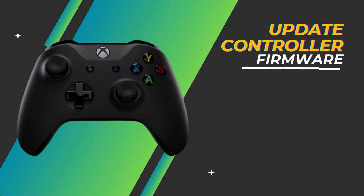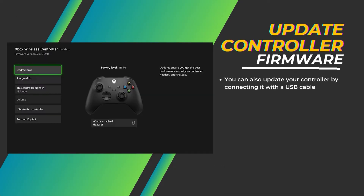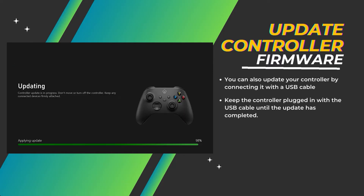Update controller firmware. You can also update your controller by connecting it with a USB cable and checking for any available firmware updates. Keep the controller plugged in with the USB cable until the update has completed.